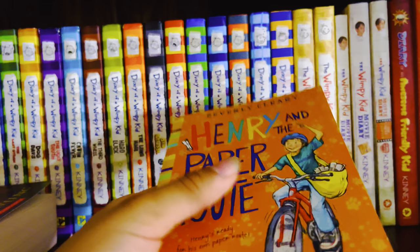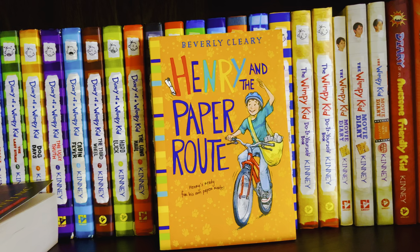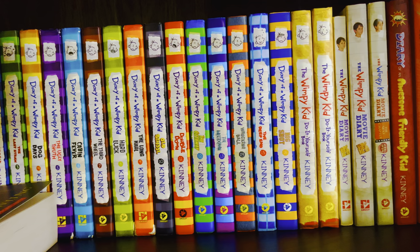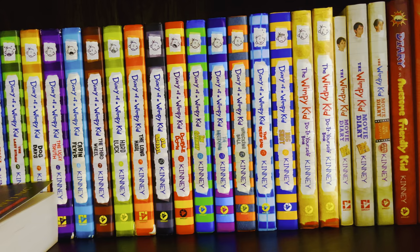I got Henry and the Paper Route separately because I got a box set containing most of Beverly Cleary's famous books, but several were missing. Ramona Forever wasn't included in the box set for some reason, so I had to get that separately too. The only key book I'm still missing from this series is Henry and the Clubhouse — I haven't found it yet, but hopefully I'll find it for a cheap price.